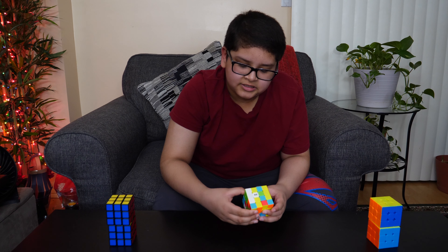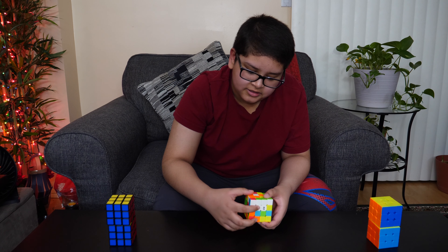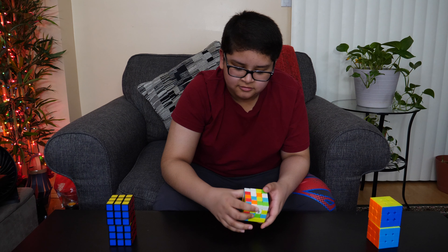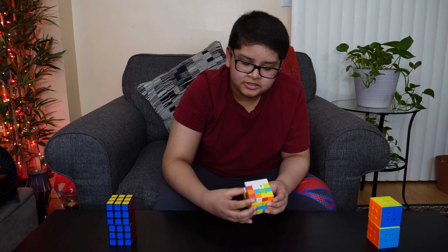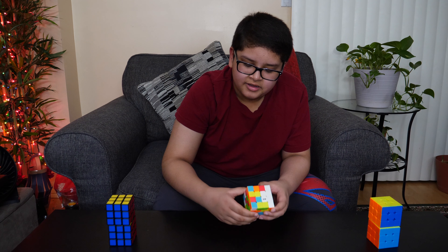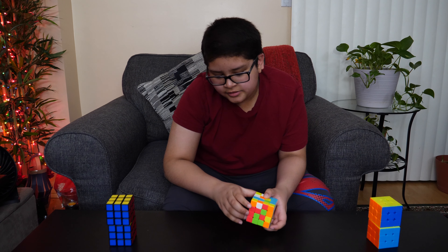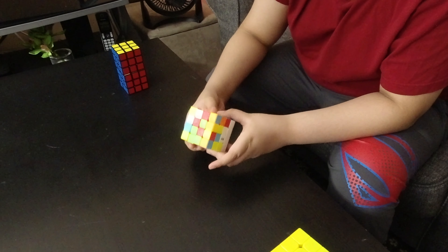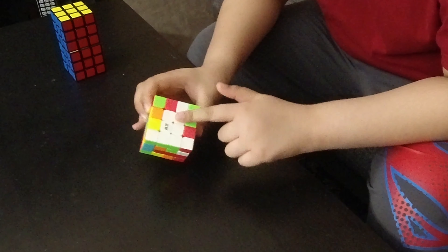What you should do is turn this face and then turn this up. But wait — if you just do this, the other pieces go away. So what you want to do is turn this up, start it again, and move it down, because then these two come down and these two are still paired. After they're a bar, you can simply turn one bar to the opposite side and it becomes a white center.